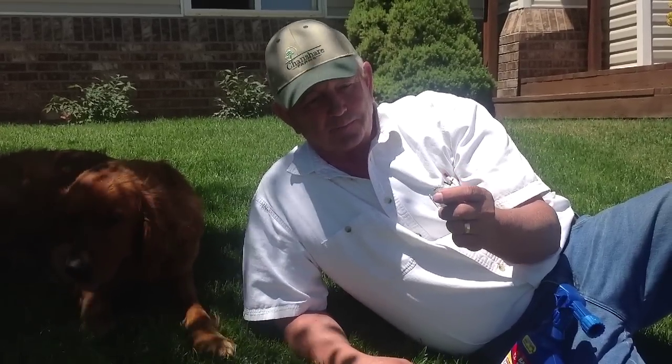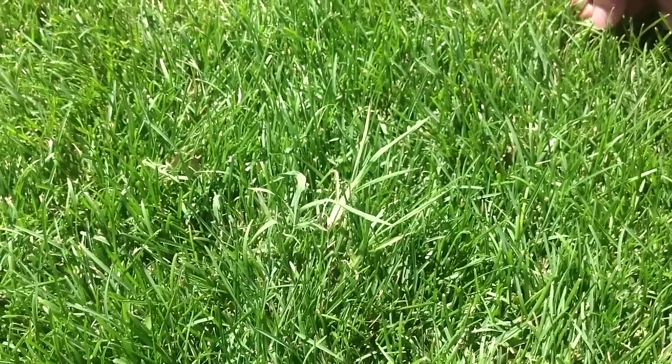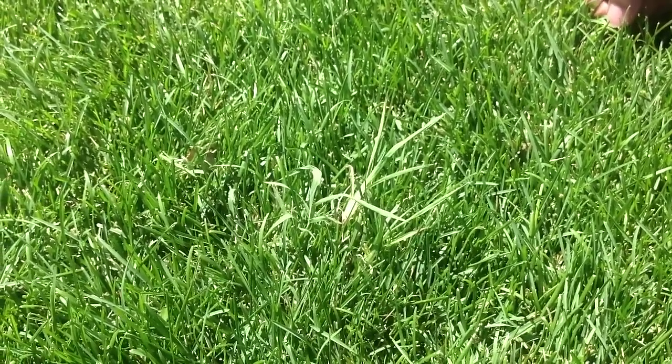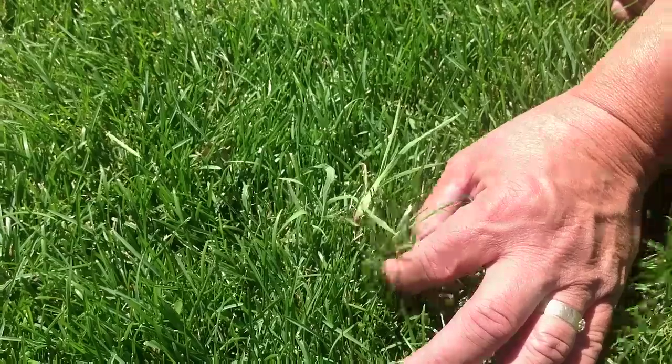I'd like to tell you about one of them. With the summer heat over 90 degrees, there's an annual weed that will grow that's called watergrass, johnson grass, barnyard grass. It is not crabgrass or quackgrass. This is an example of watergrass.